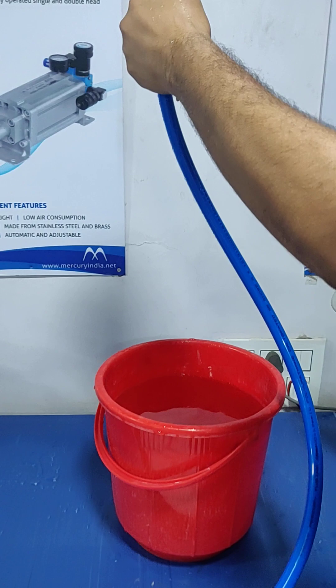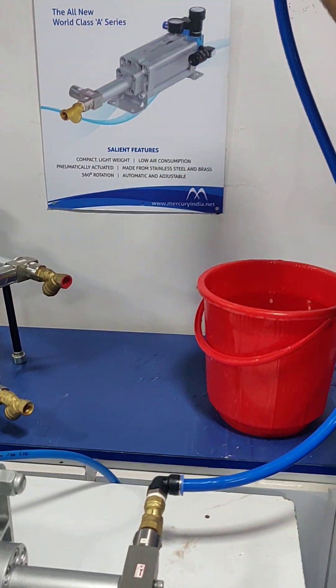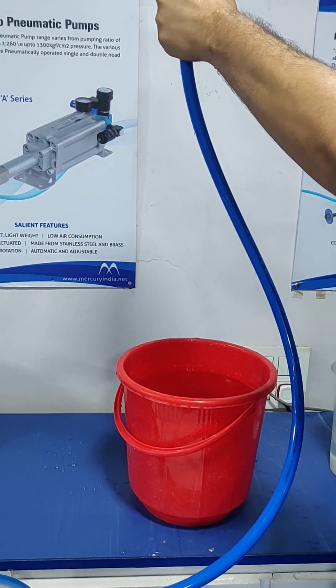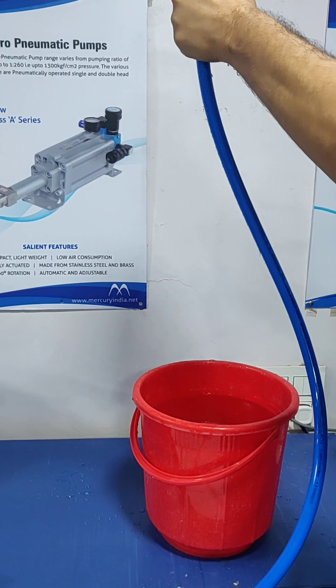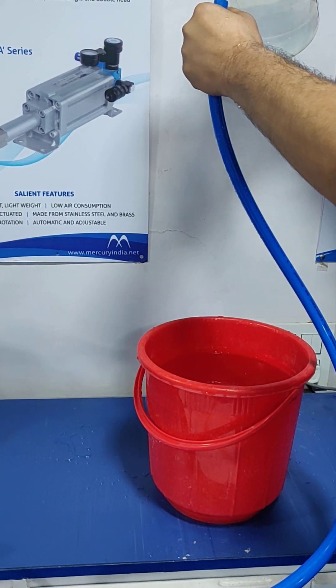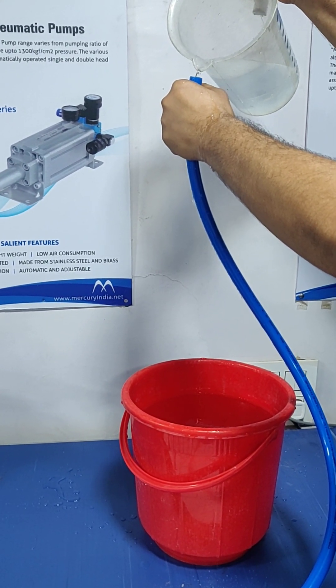In this case we will start the pump now, so that whatever water which is filled into the pipe will start coming out and the level will go down. Now we will again fill some water into that. The level has come down, so we will fill more water to that pipe.